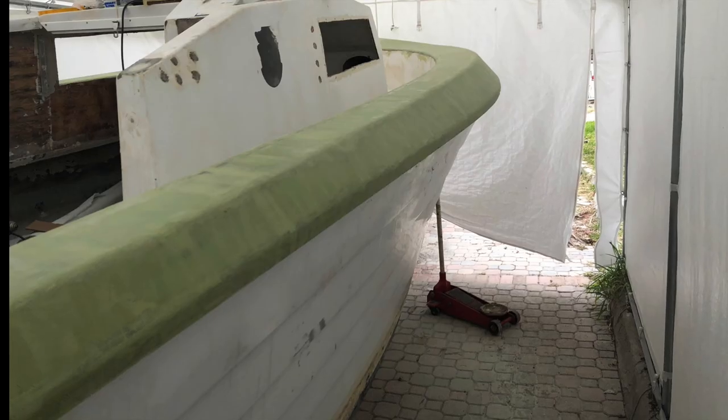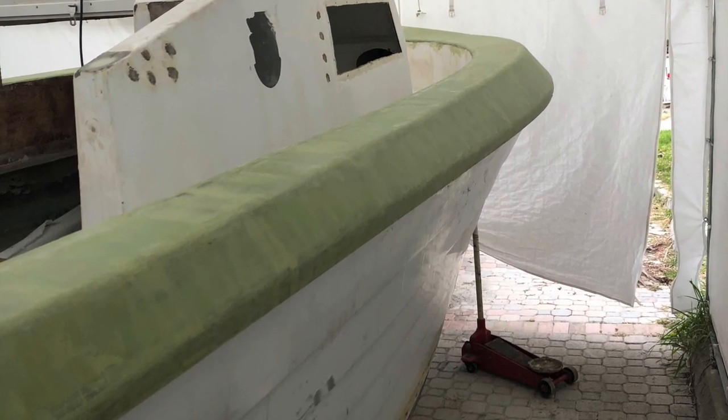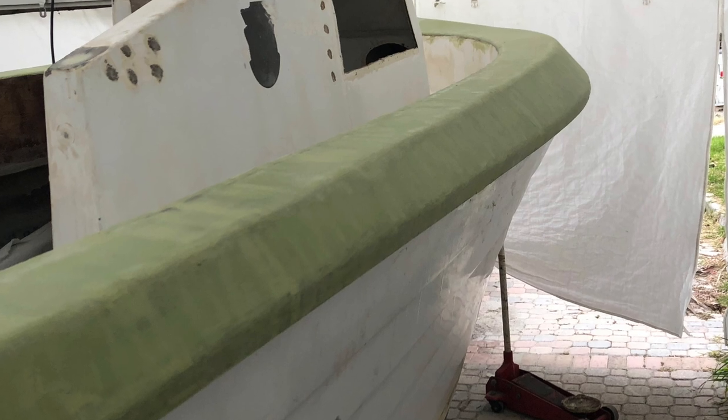Now for the fun part — lots of fairing and sanding. Fairing, sanding, fairing, sanding — this went on for about three days off and on, mainly after work. You can see the end result looks like a tugboat, but as the boat build goes on, you'll see that once we add a bow rail, windshield, and eventually a T-top, the boat takes on a totally different appearance — and certainly once it's painted as well.